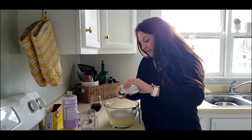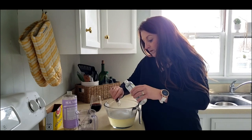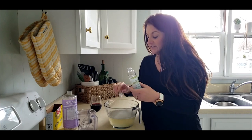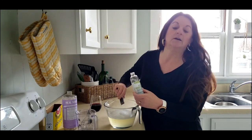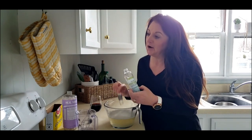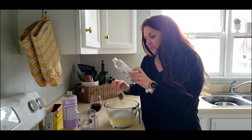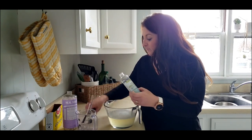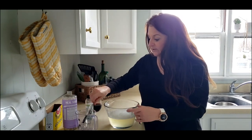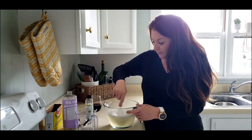The vegetable glycerin is sort of like a thickener. You can get this at any health food store or you can order it online. I got this on Amazon — it's organic, pharmacy grade. This will last forever if you're making any kind of cleaners, because you never need a lot of it. So we're going to go ahead and mix this in.